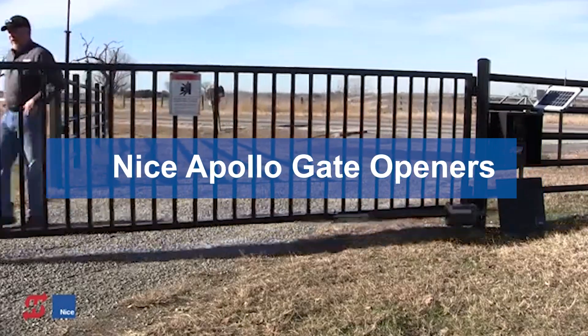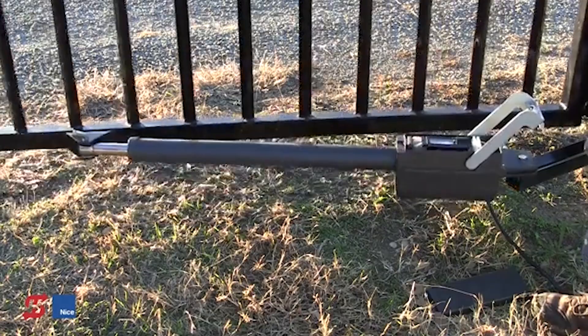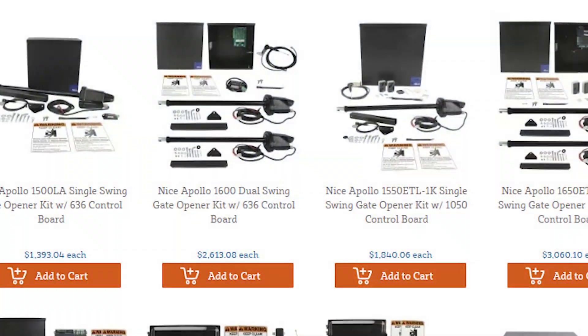Nice Apollo gate openers are probably one of the most reliable gate systems out there. These automated gates are known for their efficiency, durability, and solar integration. However, Nice Apollo has quite a big list of gate opener kits, and it can be a bit confusing, so we're going to break it down for you.